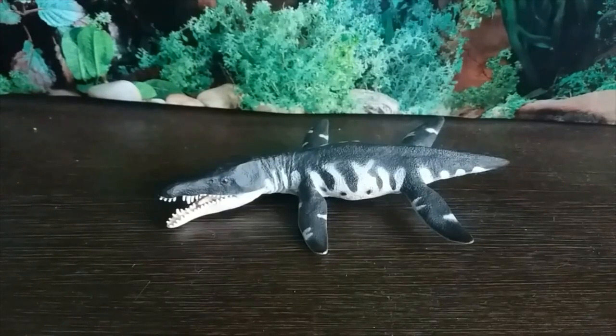Hey guys, it's Hodgepodge here, and today to celebrate Walking with Dinosaurs' 20-year anniversary, we're going to review a figure based on an animal that appeared in Episode 3, 'Cruel Sea.' I chose Liopleurodon, and here to represent that animal we have the Safari Ltd Liopleurodon figure.